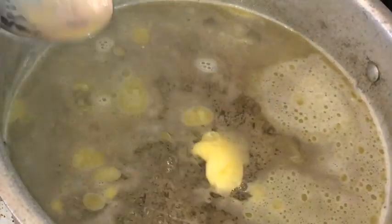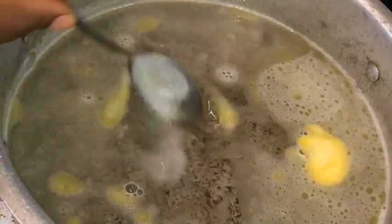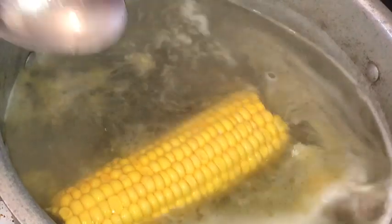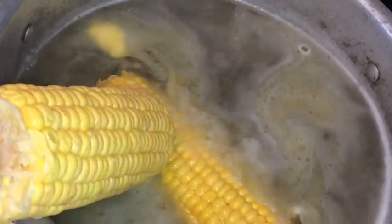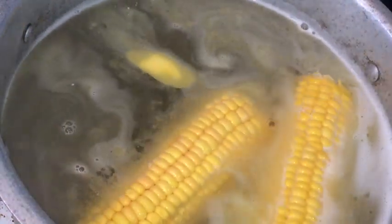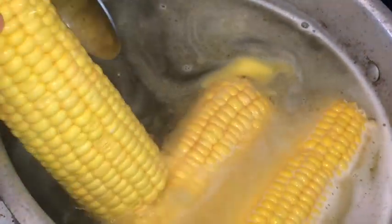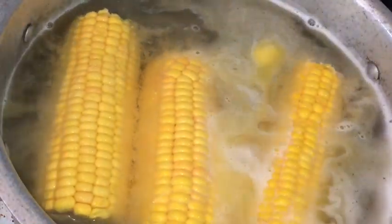So here I have a pot on the stove. To my pot I add at least two cups of warm water, and I also add one spoonful of butter and just a teaspoonful of salt. So now I'm just putting my corn in my pot, and I'm going to allow my corns to cook for at least 10 minutes.